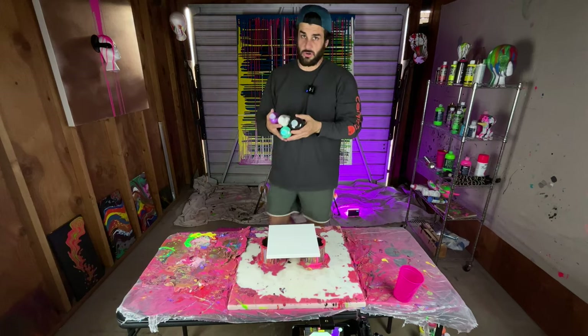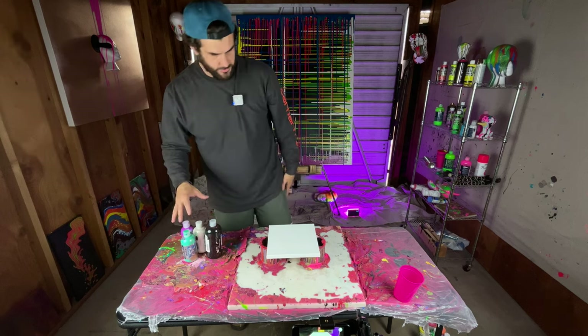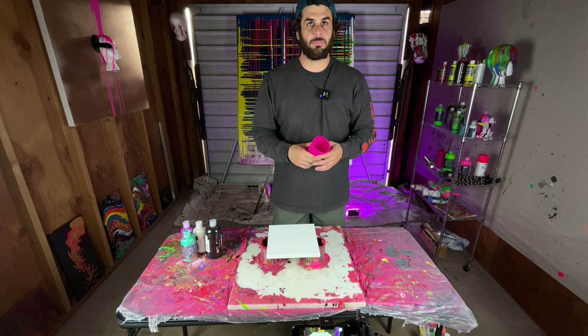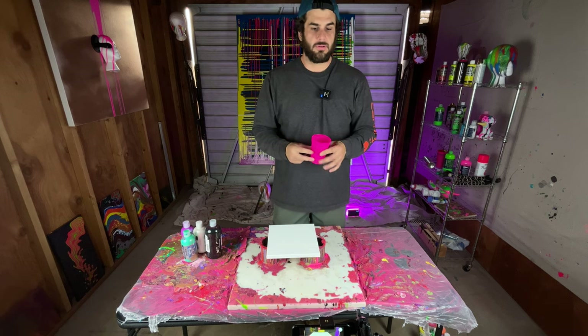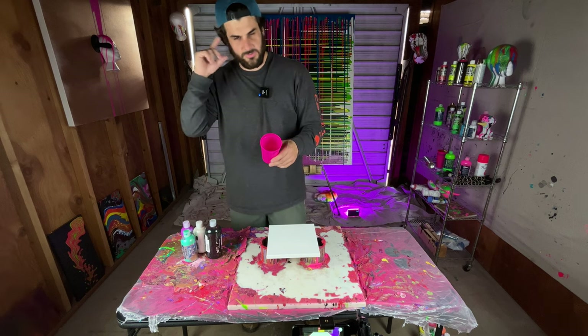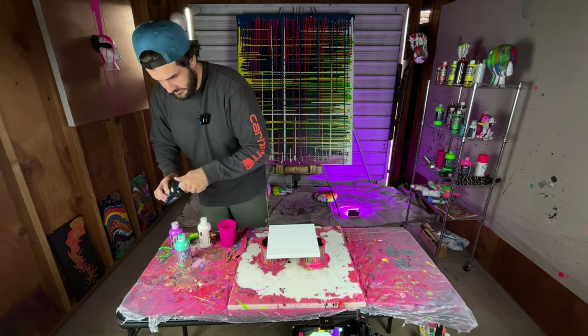Okay, super cool art video today. I'm going to take these four colors and do what I think is called a cup pour, but it's a little bit different because it's moving. It's not exactly a moving cup pour, but I'm going to take the lids off of these and get to it.